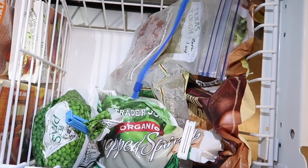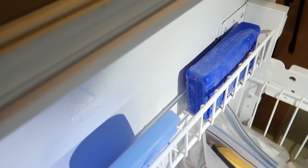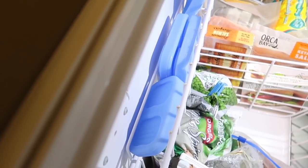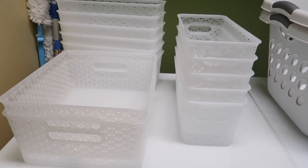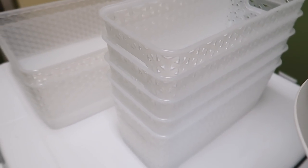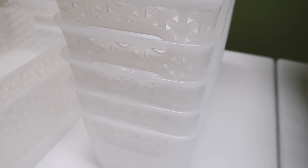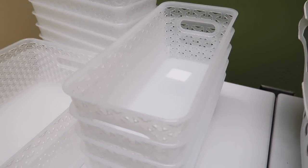After getting everything loaded up, I spent a lot of time on Amazon with my measurements trying to find the perfect bins, but I couldn't find anything. Then I remembered the Target baskets I'd used in our kitchen, so the next day I ran to Target. I primarily went to get the long narrow ones because they looked like they would really fit according to the measurements I had.